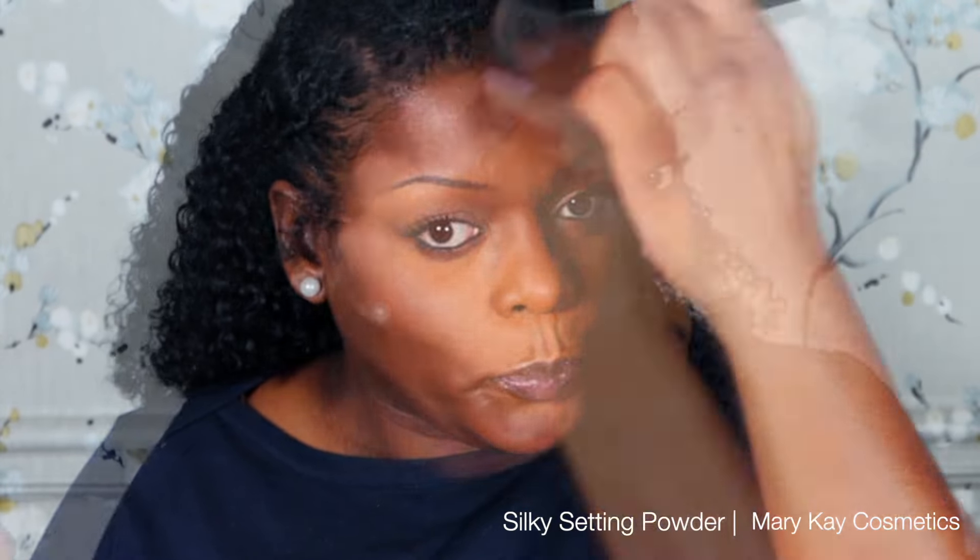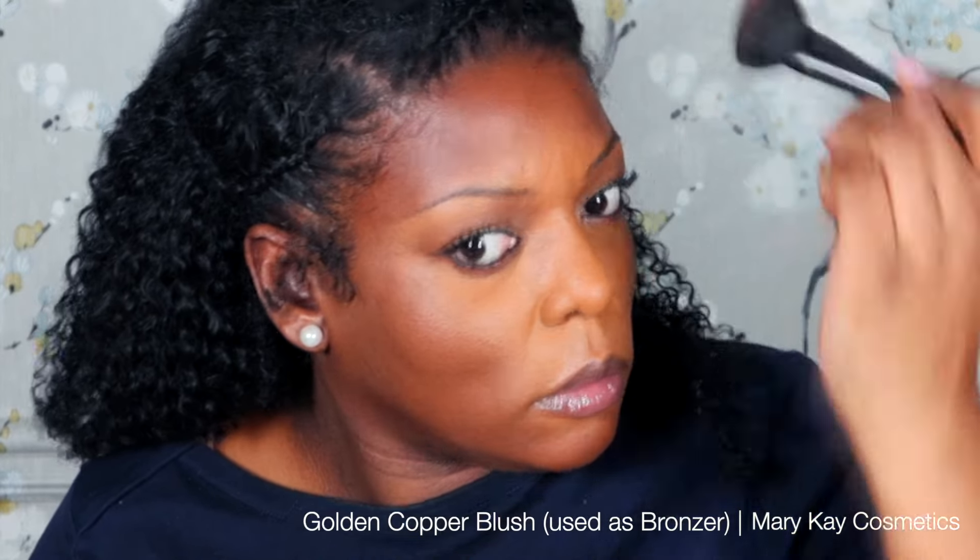Now I'm going to go back and set my foundation with the silky setting powder in deep bronze and follow it up using golden copper blush as a bronzer, hitting my cheekbones, my forehead, and a little bit on my chin. Then on top of that I'm going to apply hot coral blush right on my cheeks.